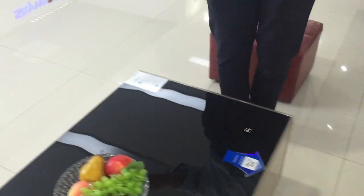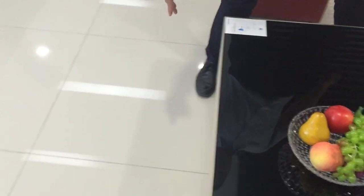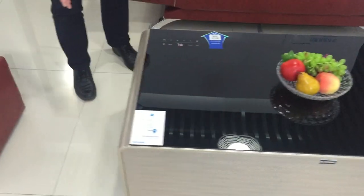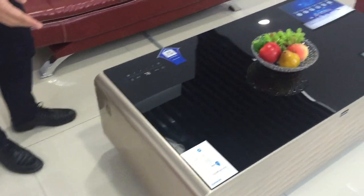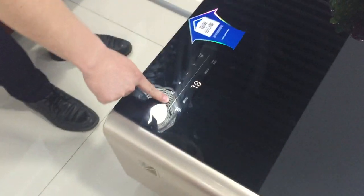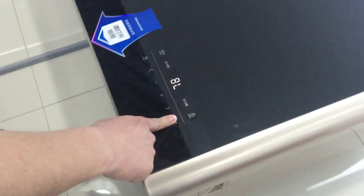Here are the two speakers at the back. The black glass cabinet can be white, golden, or black. Here is the control box, and you can unlock it here for 3 seconds.